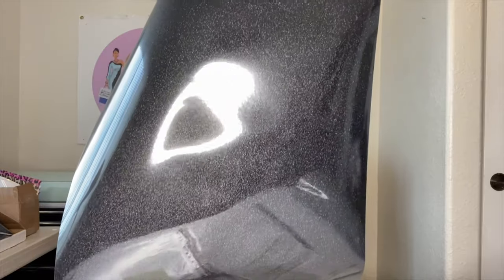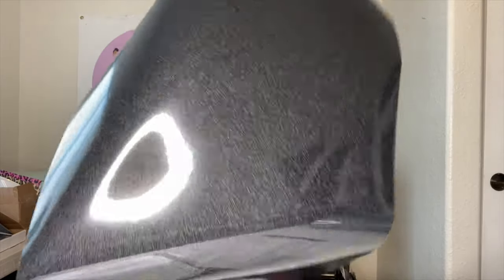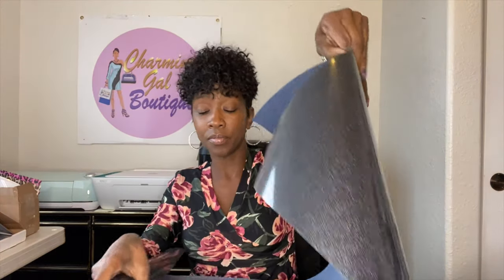Here is the HTV vinyl. See how this just has the plain backing. I got this from 651 vinyl also, but you can also get this from brilliantvinyl.com. So these are my vinyls and that's what I get my vinyls from.